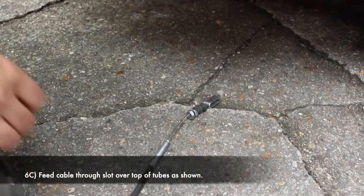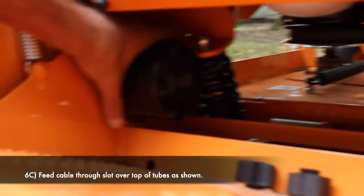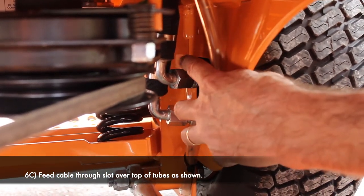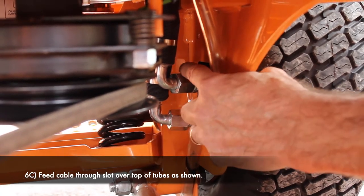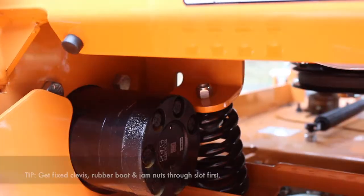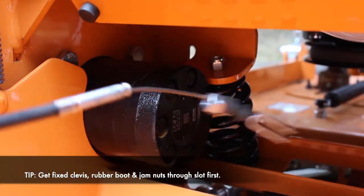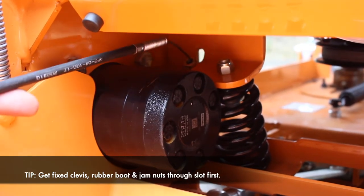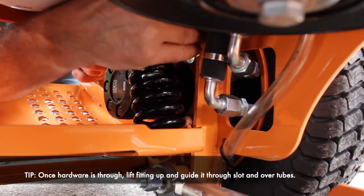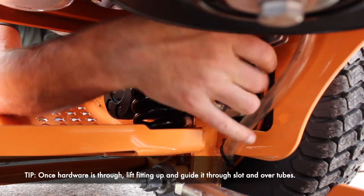The challenge is we need to feed this cable through — it's hard to see, but there is a little notch right in here. We're going to feed that cable through, come over the top of these two lines here, and then run up onto the deck. The best way to do this is to get all of this through the slot first and then come back with the fitting through. Once all that hardware is through, you can reach around with your hand onto the back side and flip that fitting up. Once you get that fitting up, you should be able to guide this right on through.